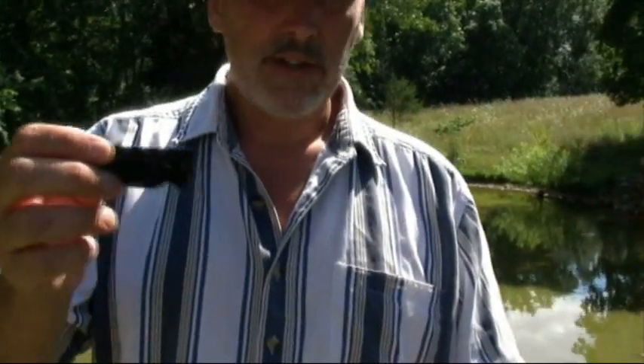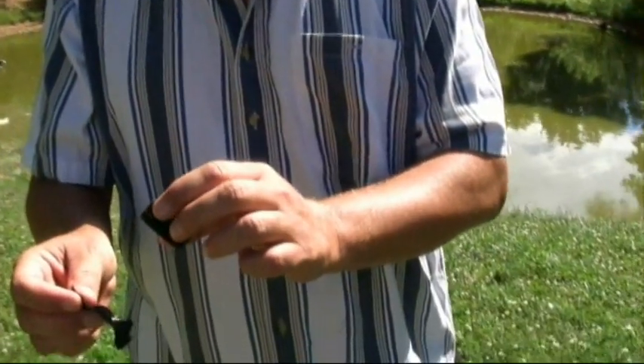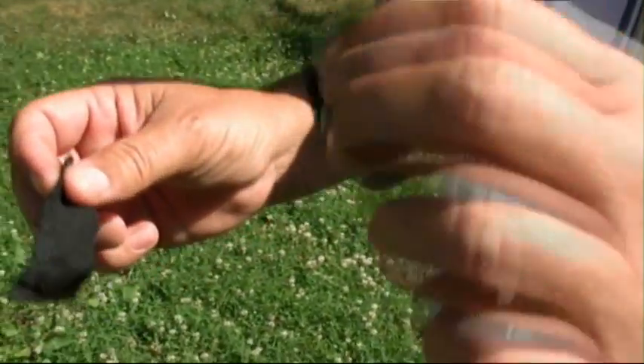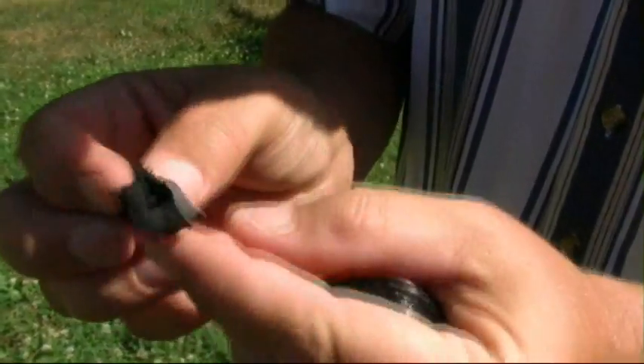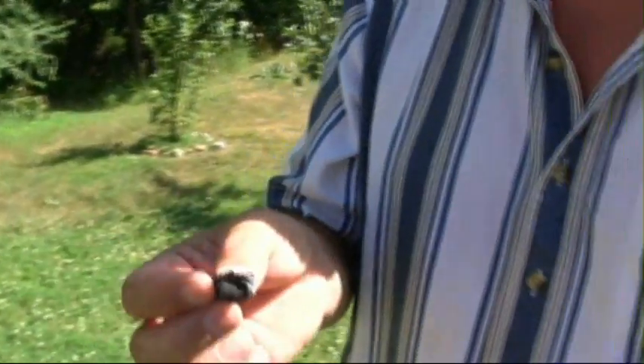Now if you have a piece of char cloth you really have a pretty easy time, because as quick as I can put this on and focus that lens, that char is lit. I don't know if you'll be able to see that, but you can probably see it smoking. That's the easiest way in the bush to start a fire — with a piece of char cloth.